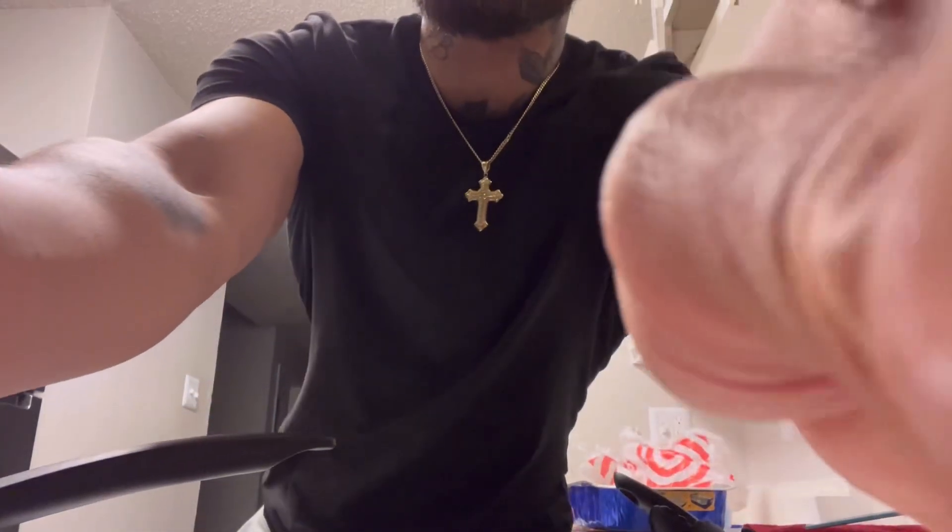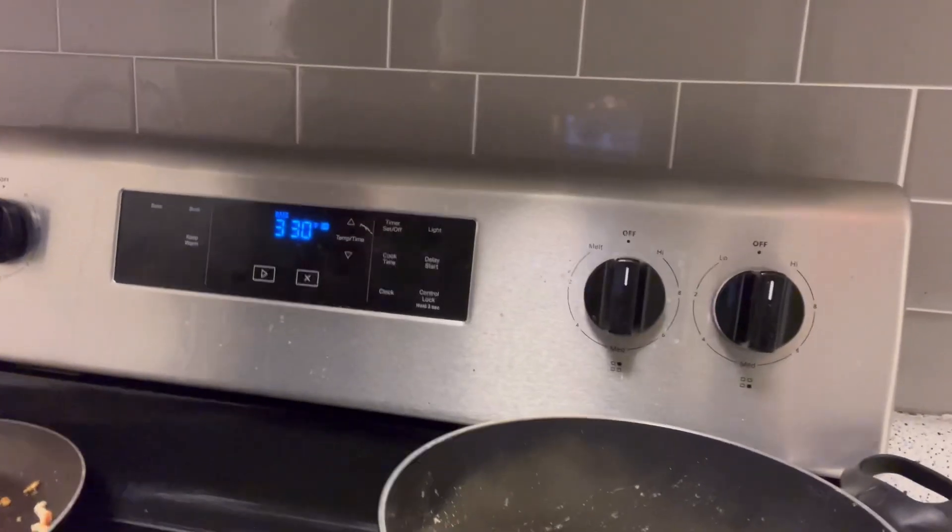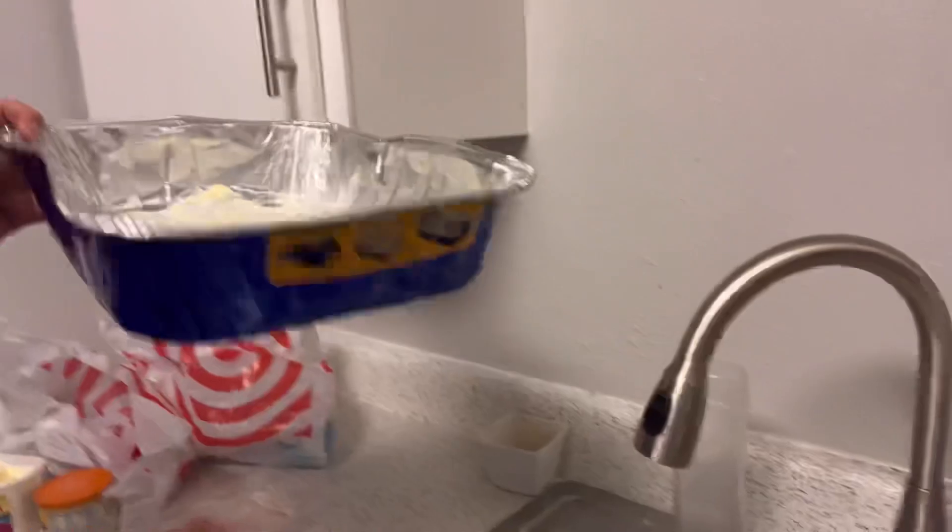So the first thing you're gonna want to do is set that oven to 375 — that's how I like to cook my salmon. Next thing you're gonna want to do is get you a little pan like that, and then spread butter on the bottom of it so the salmon doesn't stick.